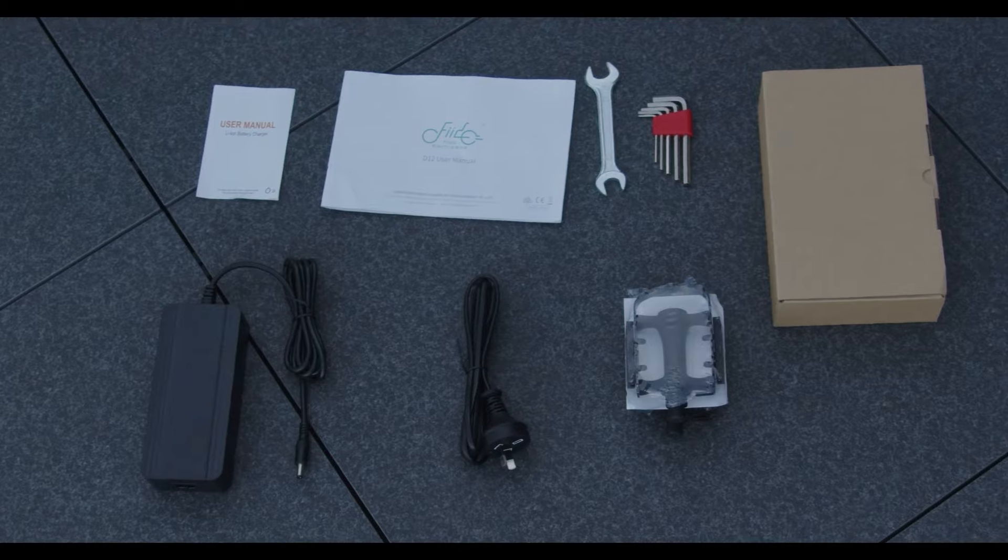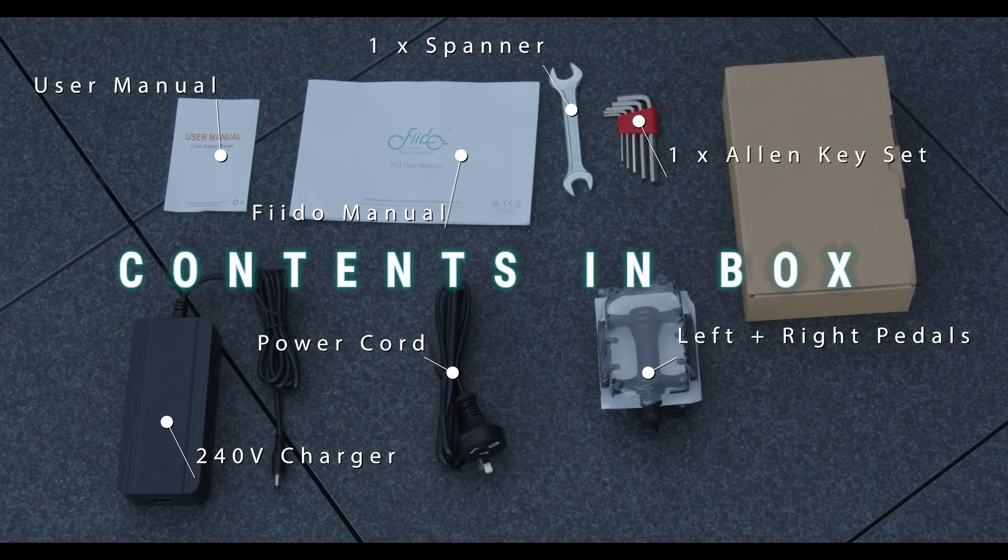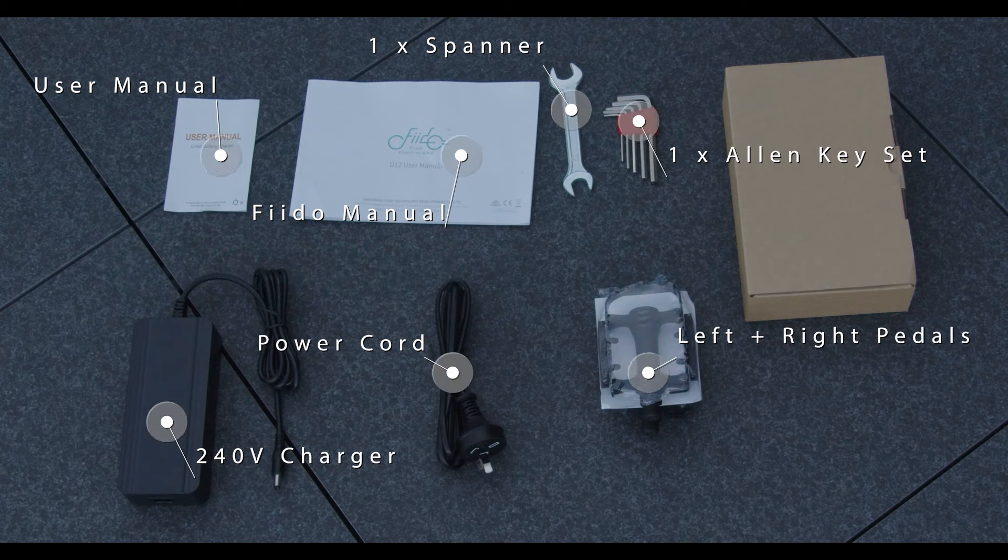Now what's inside the box? A 240-volt charger, a left and right pedal, a set of allen keys, a spanner, a user manual and your Fido manual.